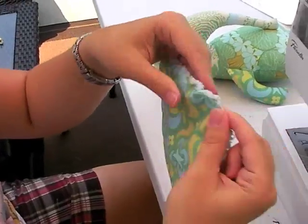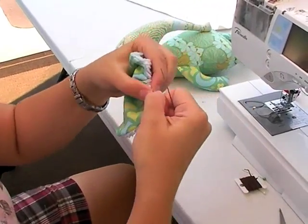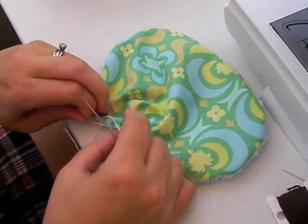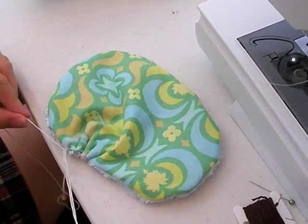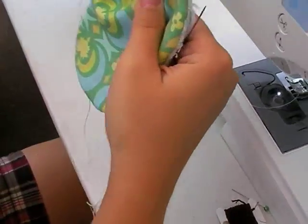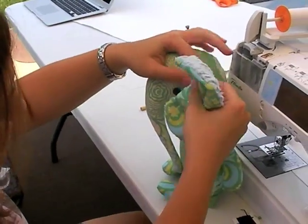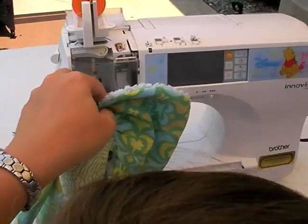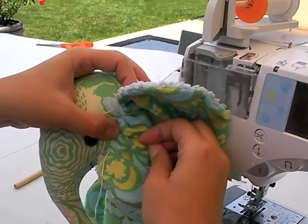So we've got our running stitch, and I'm just going to pull it and get a nice little gather there. Once you've gathered it, secure it by tying a knot. Then you're going to take it over to your elephant — the pattern piece does show the placement. You're going to take the pin just to kind of hold it.